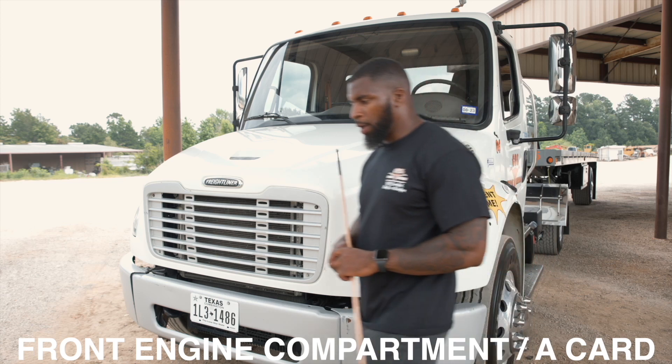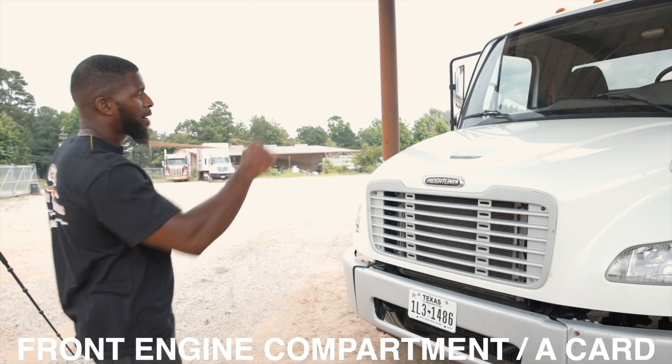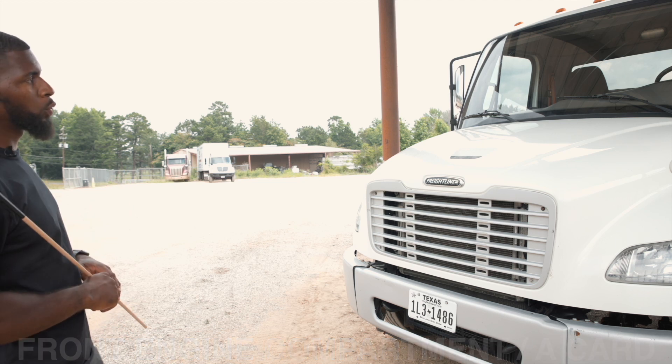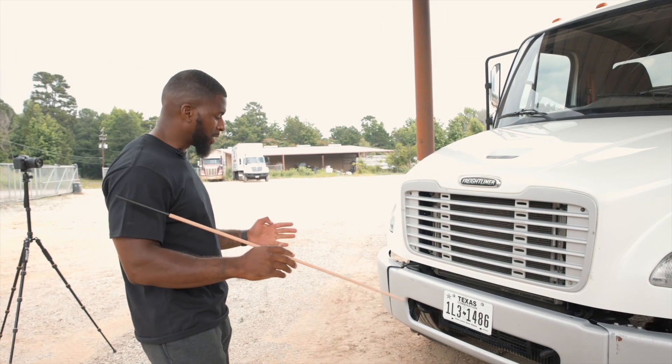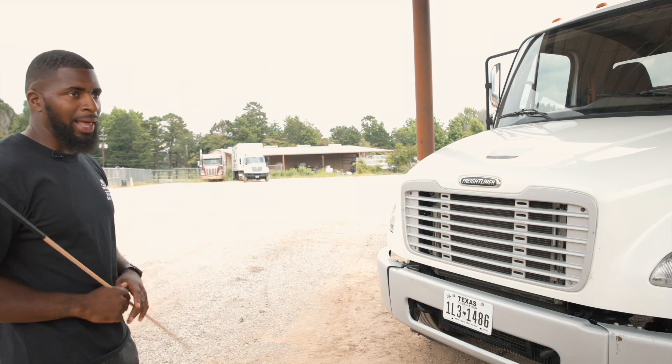Now we'll start with our A-card, which is also considered our front engine compartment. While doing so, we want to start with our front approach. On our front approach, we're going to start with our three L's. That's when we mention that our truck is not leaking and our truck is not leaning. Then we cover our lights.